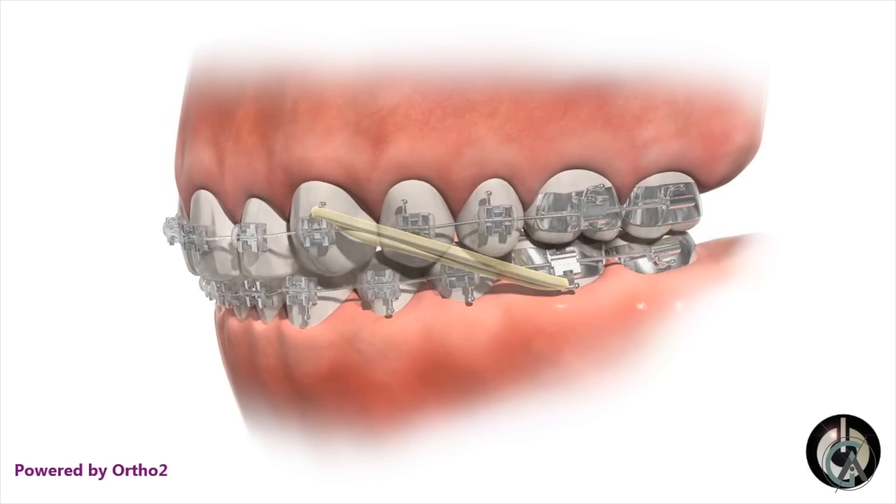If the overjet is minor enough, we can use class two elastics to correct this overjet. If it's a little bit more severe, or if you're not being cooperative with your elastics — and I'm talking to you, if you're not wearing your rubber bands and you're supposed to be wearing them right now, pause this video and put your rubber bands in so your orthodontist doesn't yell at you at your next visit. But if you're not being cooperative with your elastics, or if your overjet is a little bit too much, what your orthodontist might use is a Forces appliance, which is what we're going to talk about in today's video.